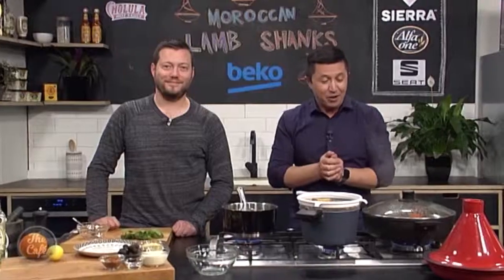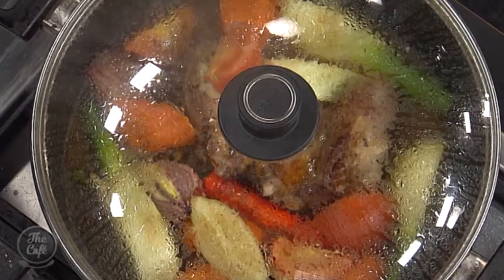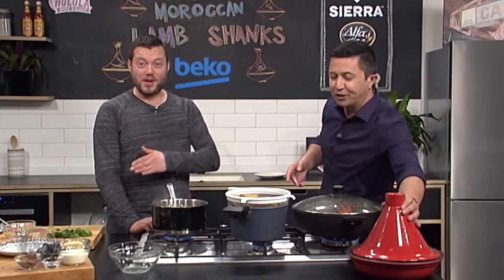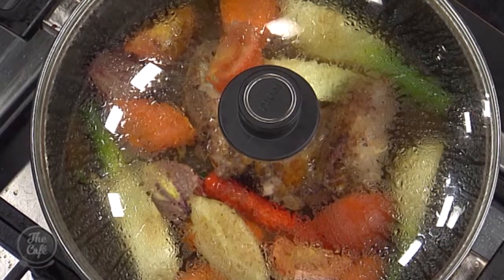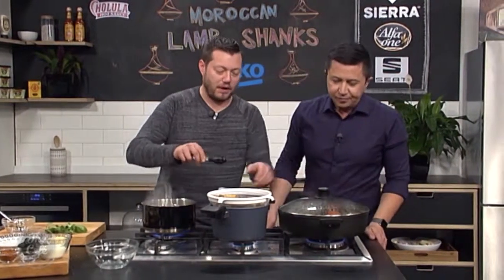You can get the recipe at thecafe.co.nz. You can do it in a tajin, or a modern tajin — a pressure cooker to speed up the time — or if you've got a cast iron pan, get it up to the boil and pop it in the oven. You can really turn it down and cook it all day if you're at work.